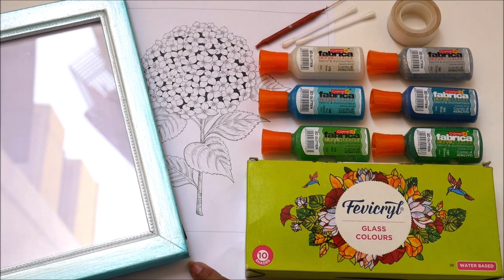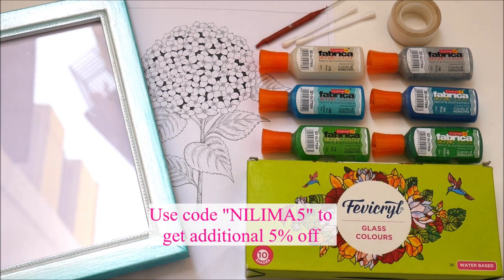The other things you'll need are a reference that you can either print from Google or directly get from my website at www.creativearthome.com. For popping bubbles use a pin, for removal of excess color use cotton buds, and a tape and scissors to secure all four sides. All materials will be linked in the description box. If you use my code Nilima5 (N-I-L-I-M-A 5) you'll get an additional 5% off your entire purchase from itsybitsy.in.